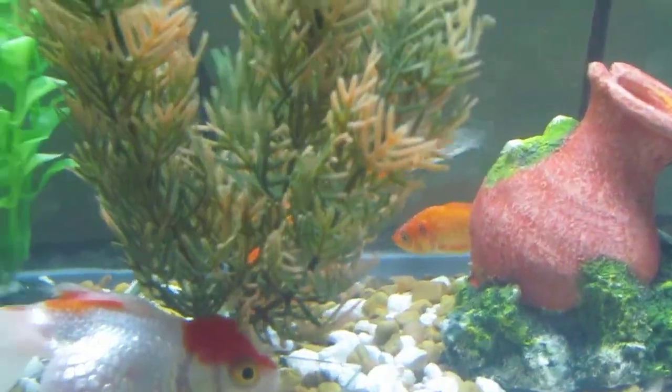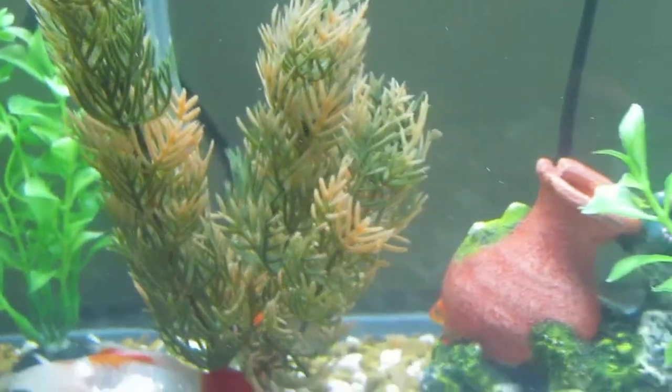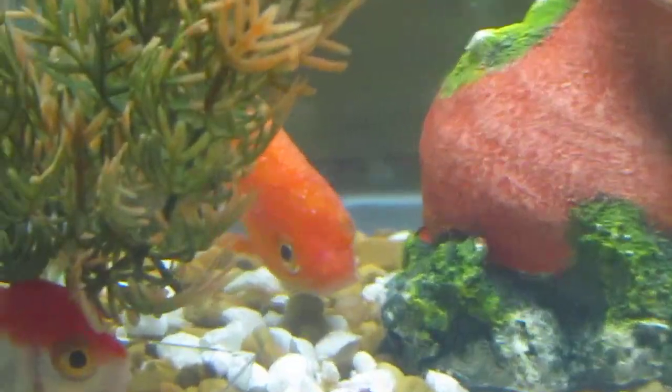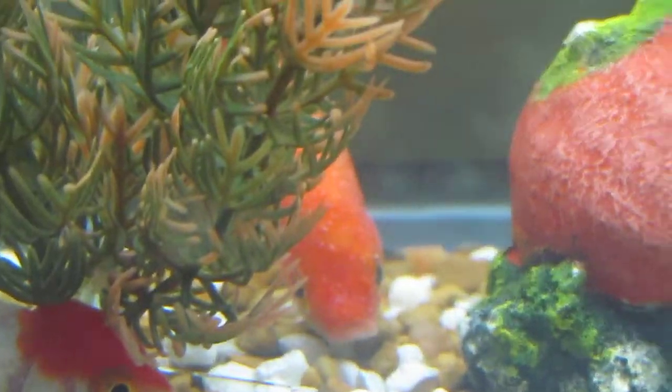And here's my goldfish back here. All of them have it right now — you can see the dots on them. Right now I'm giving them medicine every 24 hours.